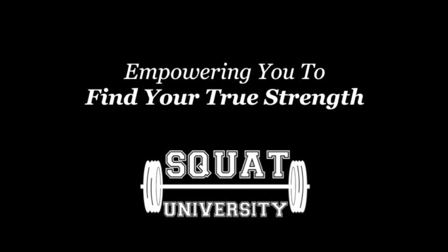In this episode, I'm going to teach you why you can back squat more weight than you can front squat. I want you to have the capability to fully move the way your body was designed to.